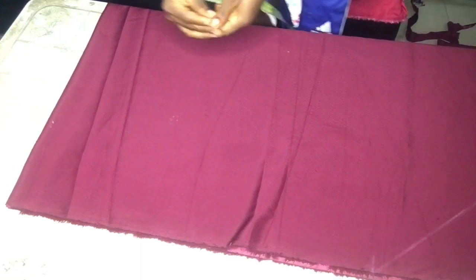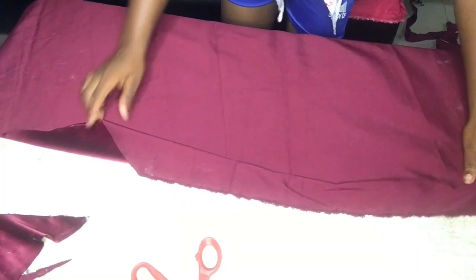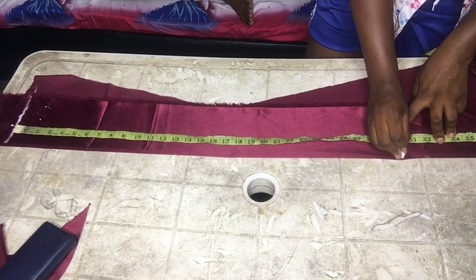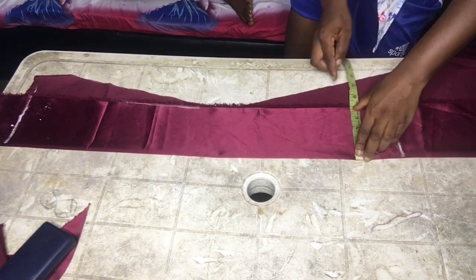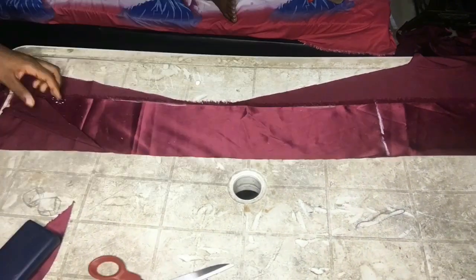For the Egyptian skirt — the bottom part — your measurement is hip multiplied by two plus six inches, or you can use just hip multiplied by two. Make sure the length of your skirt reaches at least your ankle so it won't be too short when tied. Mark a length of 30 by 5 inches for the rope, then divide it into two — one for each side.